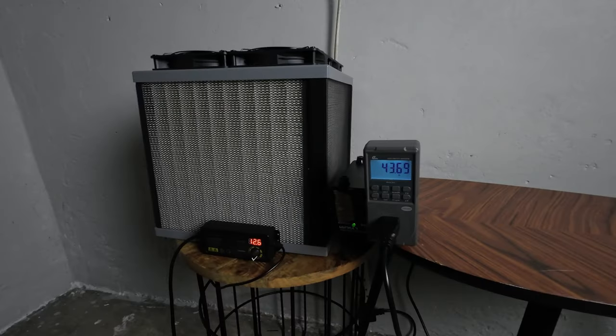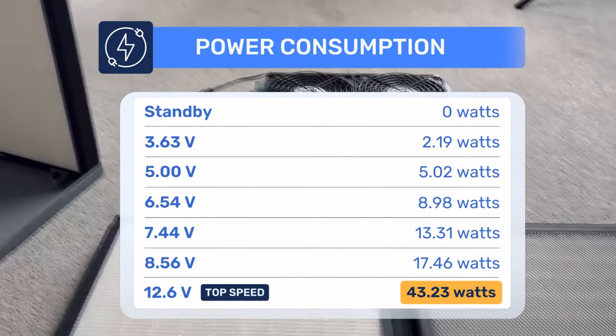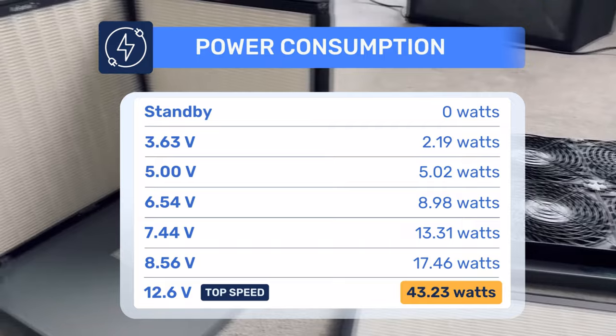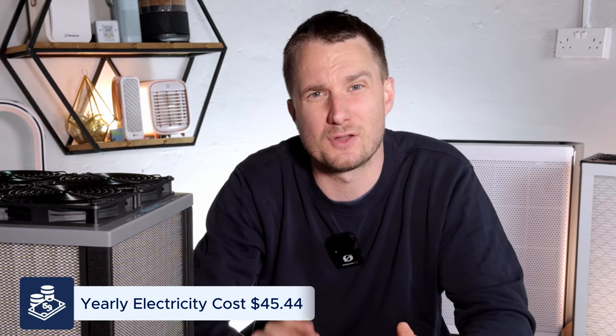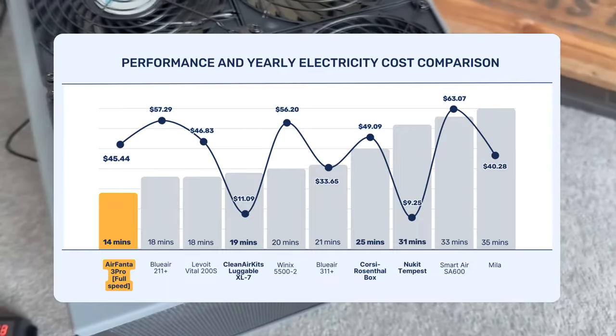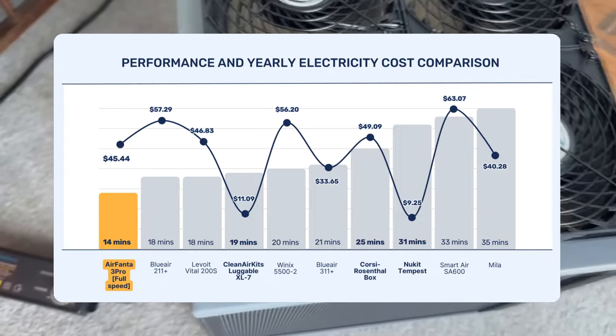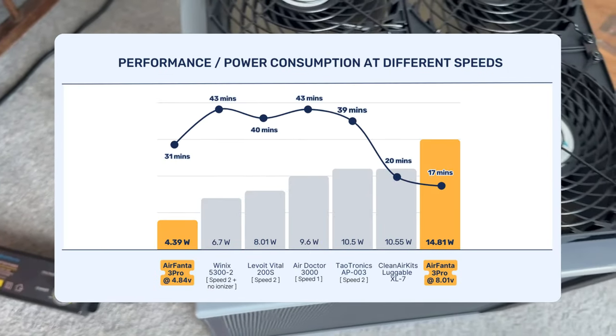For energy usage, at its highest fan speed the AirFanta 3 Pro drew 43.23 watts. We tested multiple voltages to see energy use at each level. Running 24 hours a day for a full year at its highest speed would add $45.44 to your energy bill. The energy difference between this and other PC fan kits is smaller at lower fan speeds, but compared to HEPA retail units this device clearly outperforms them at lower fan speeds.